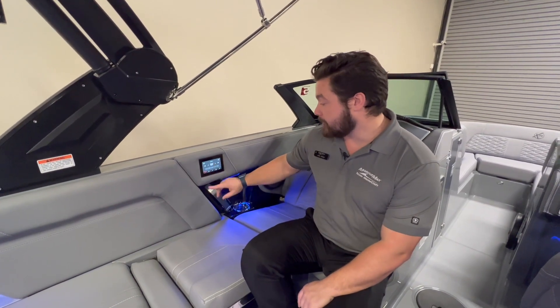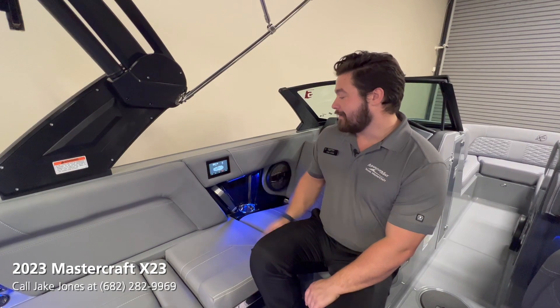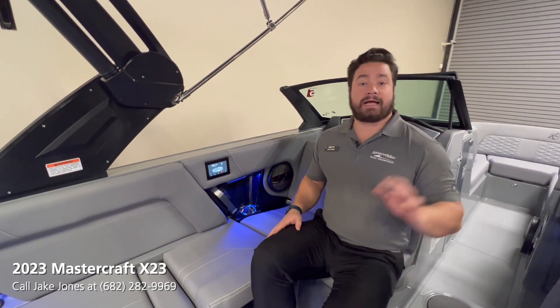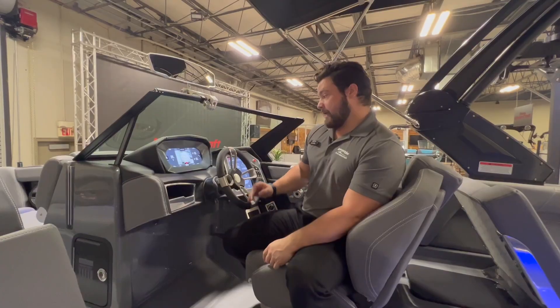So you can control music volume, different sources, lights, and a lot of different options — not just the captain in control. You can have somebody else taking care of things too. Now we're up here at the helm.